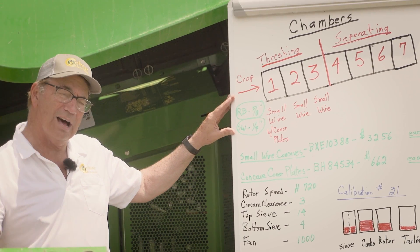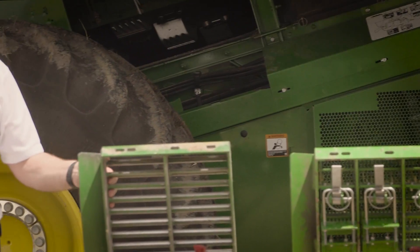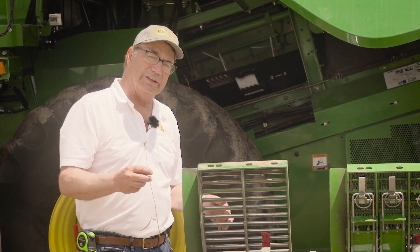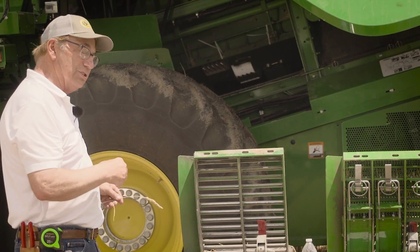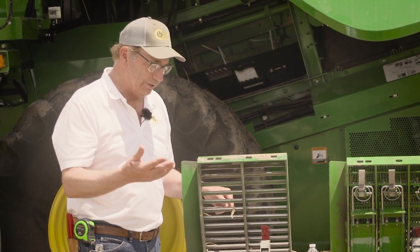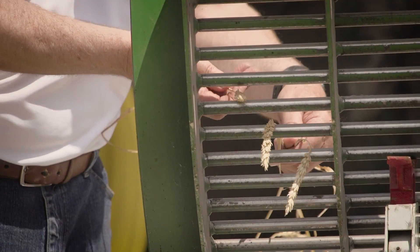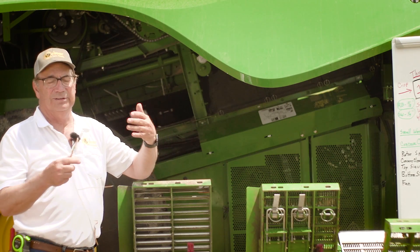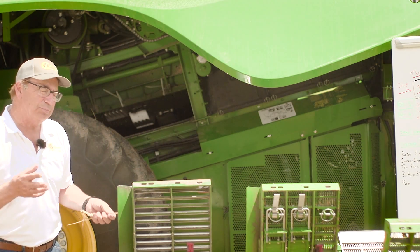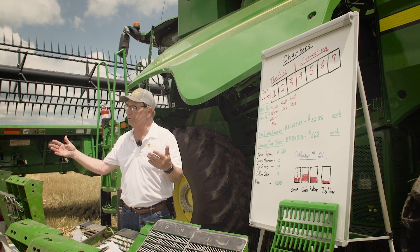These combines normally come from the factory with a round bar concave. Here's the round bar that came out of this machine — the round bar has a five-eighths inch air gap between the bars. What happens is the wheat comes in past the feed accelerator, gets into this chamber, and there's really nothing to restrict it — you can just see the wheat falls right through. Under normal conditions it's going to drop into the auger bed, onto the top sieve, and some will go back to rethresh, and some will end up in the grain tank. The main problem is round bar concaves, in my humble opinion, should not be used for wheat, oats, or other small grains.